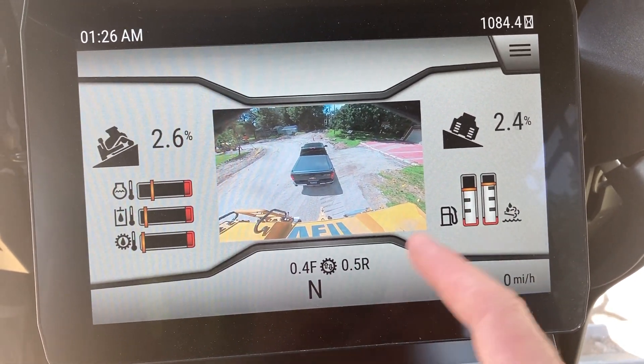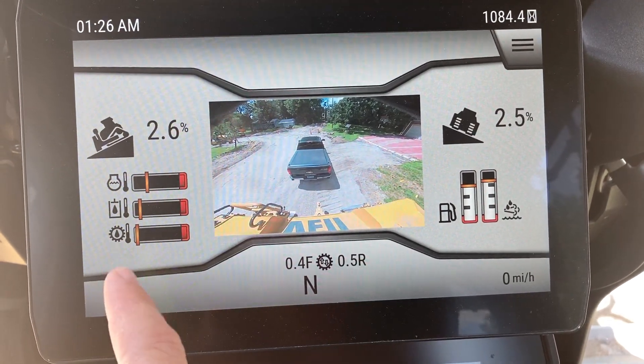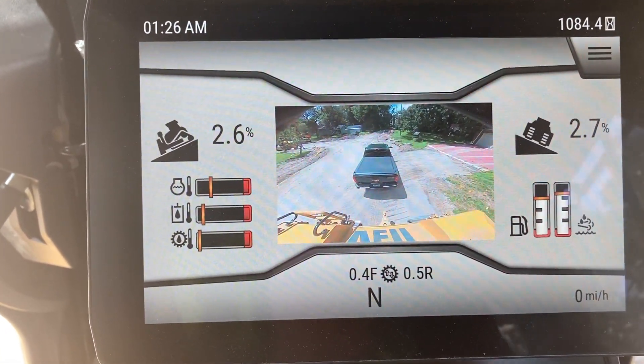You've got all the normal gauges: fuel, DEF, hydraulic temperature, transmission temperature, and coolant temperature.